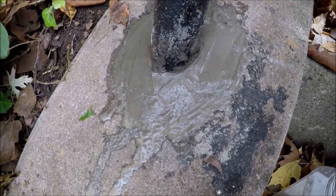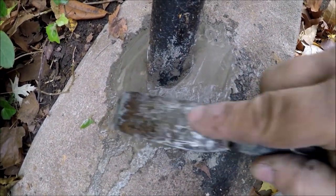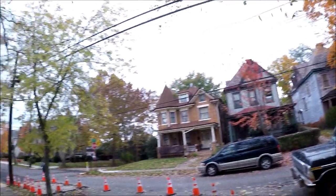That's going to be about it — wraps up our handrail tightening for the day. One more shot of the scenery — trees are looking good.